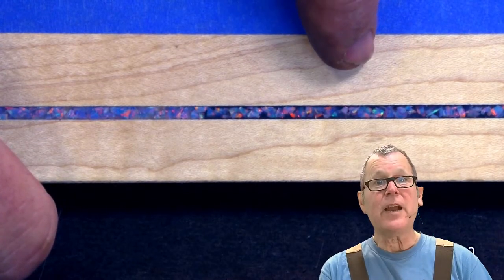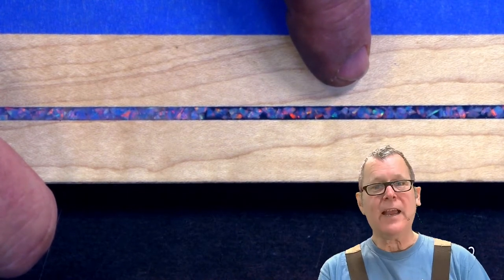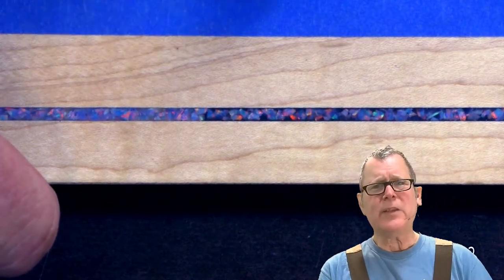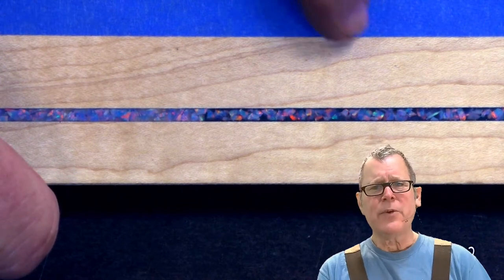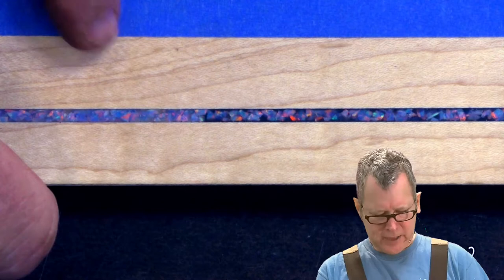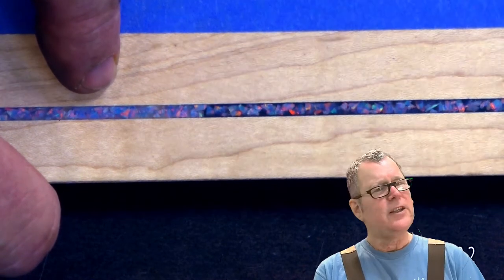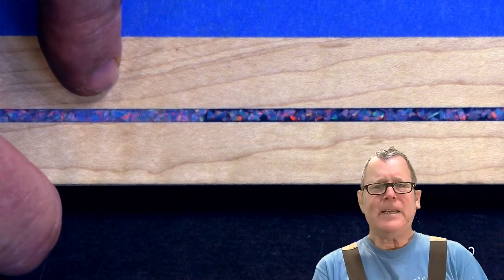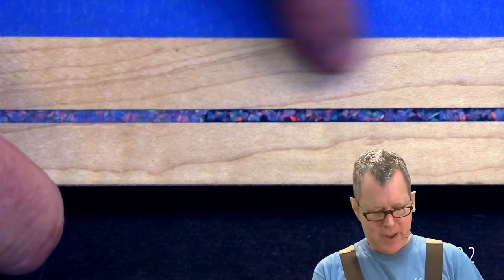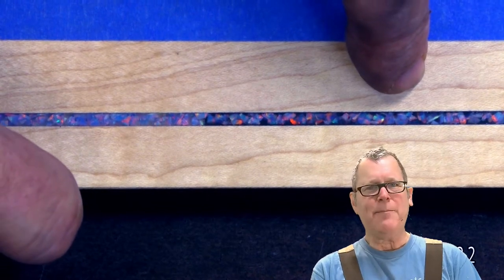Here's an example of a groove inlay with opal. On this side you can see I painted the groove black, and it just, in my opinion, makes those bits of opal stand out — really because the voids sort of give it some contrast. As opposed to this side, where it's just a natural groove. There's really nothing wrong with it. It's really an aesthetic decision, your decision, but I like painting it black — it really just gives it that pop.